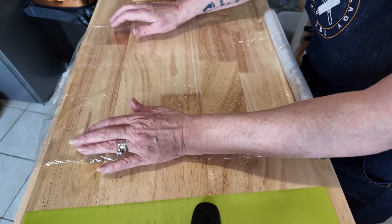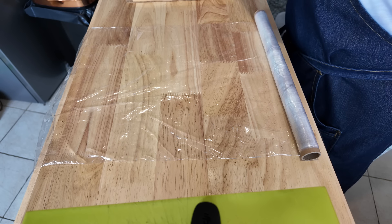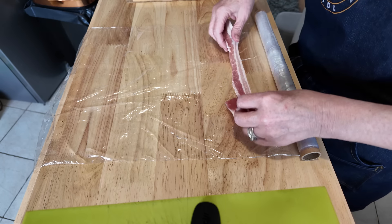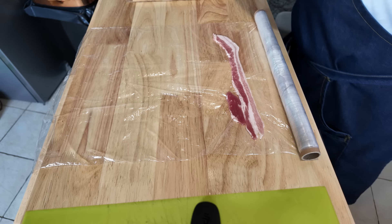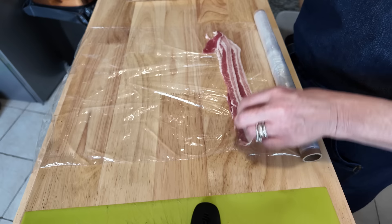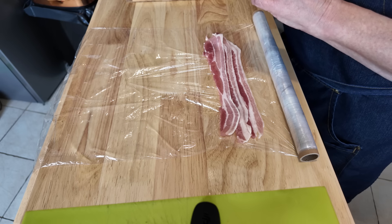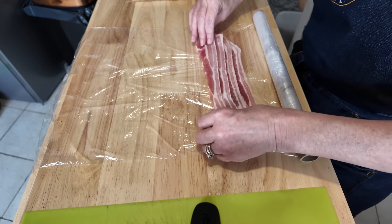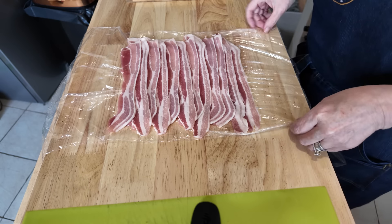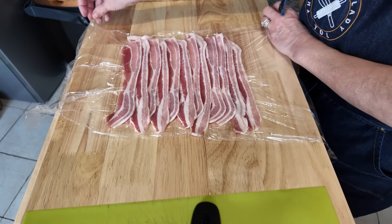I've just got some cling film. Now what I'm going to do is lay the streaky bacon across — try and overlap it just a little bit, just so you get that nice covering all the way along. So I'll continue with this and then come back to you when I'm finished. I've laid out the bacon there — there were two left and that was a pack of 14, so that's worked out at 12.